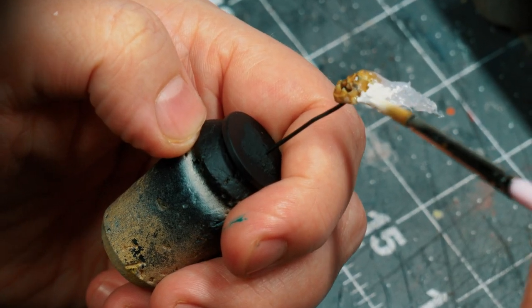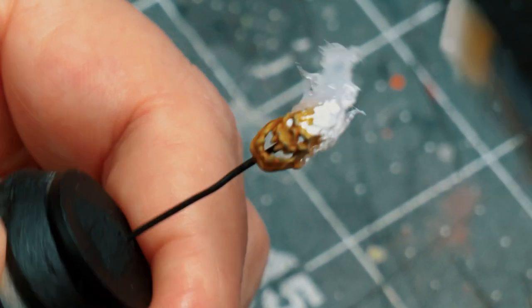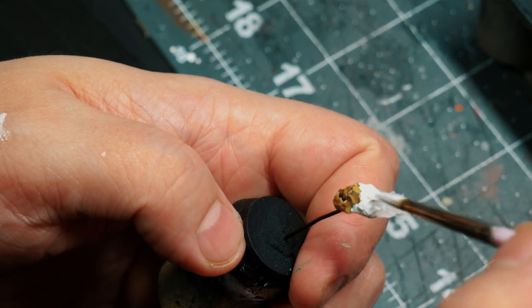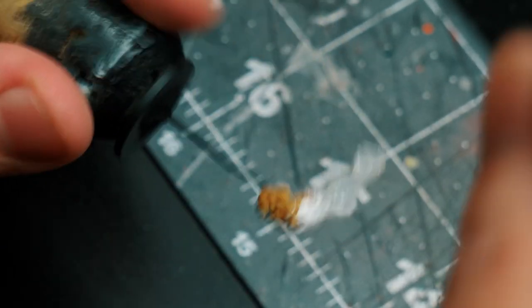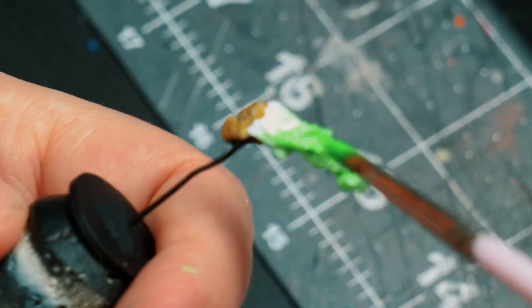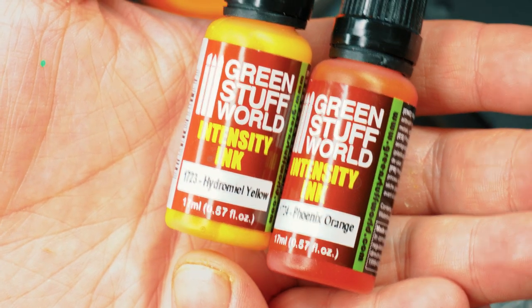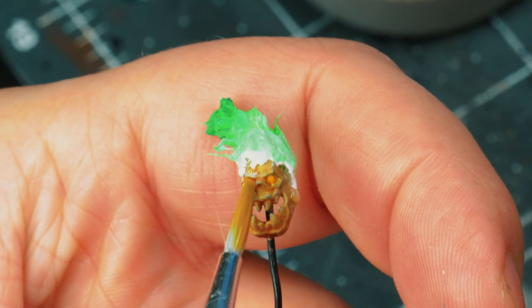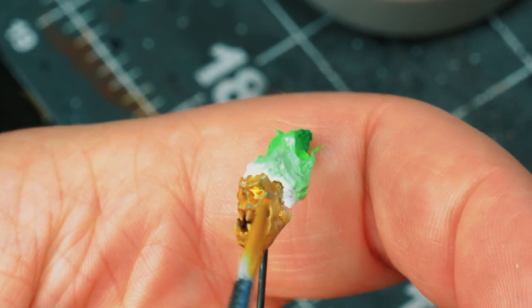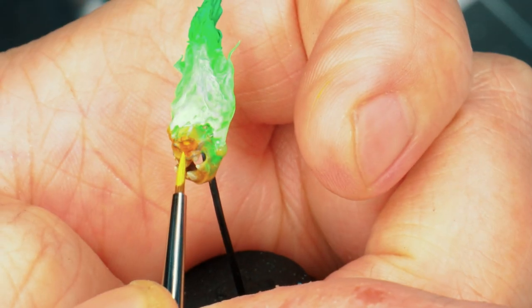I start out with a base coat of white. Now, this can be a little bit tricky, but keep at it and eventually the paint will stick onto the glue. Once I have a nice base coat, I start wet blending in some green fluorescent paint and then some of that ink at the very tips. At this point, I brought in some yellow and orange ink from Green Stuff World and started laying them on the eyes. Once dry, I come in with some Flash Gitz Yellow and add just a dot in the middle of the eyes.